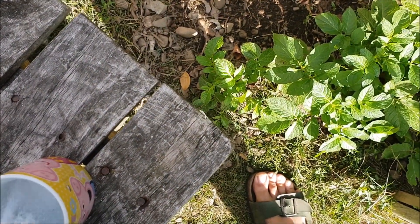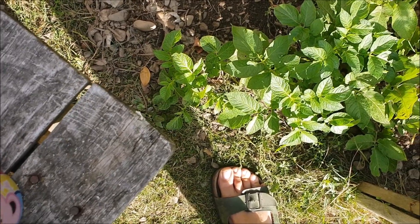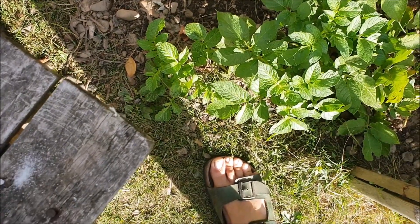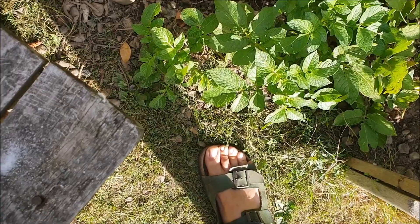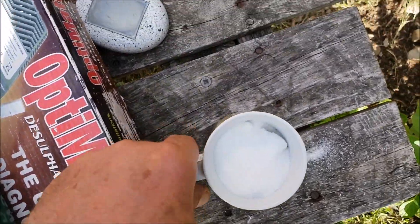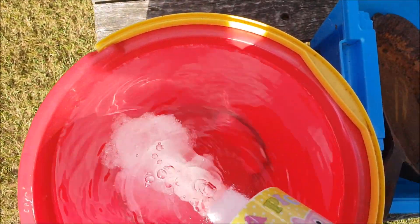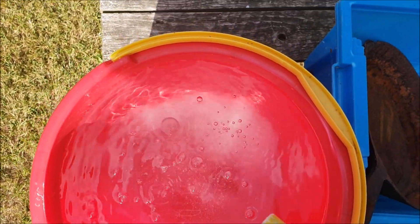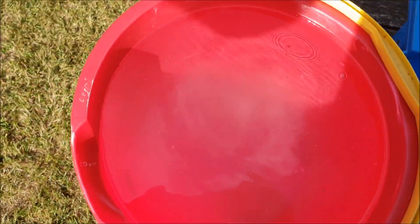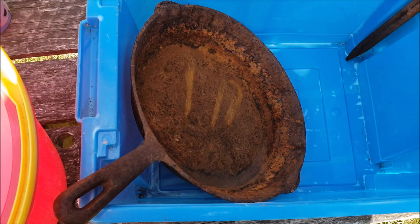I'm going to add a cup full of crystals. There are some big lumps in there. I'll put it in the bucket because I'm going to dissolve it first. So I'm going to let that dissolve, probably put a bit more in, and then I'll tip it in and we'll see what happens in a minute.